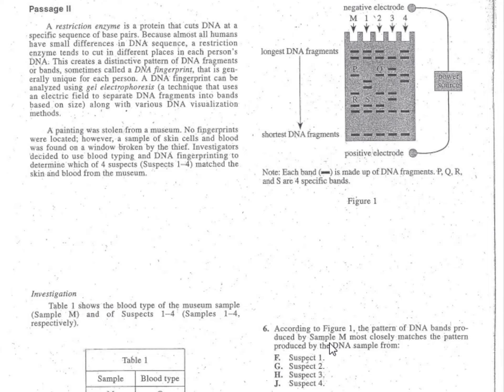I drop my finger down and look for which sample matches sample M. My left finger stays on sample M: there's two, one, one, two, one. Then with my other finger I look at suspects one, two, three, and four. Dragging fingers down, M matches suspect two — two bands there, two there, one there, one there, one there, two there, two there, one at the bottom. M is a mirror image of suspect two, and that gives you answer G for problem six.